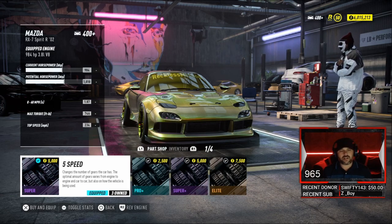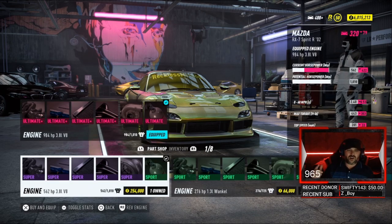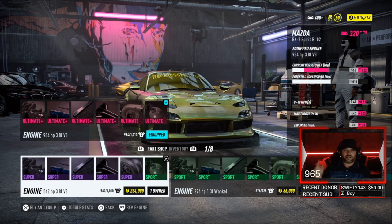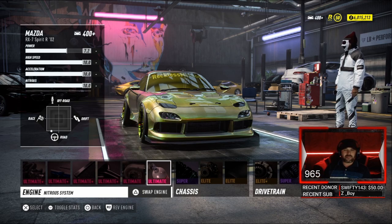All right, let's jump into the motor. We are using the 3.8 liter V8 in this thing, pushing 984 horsepower. That's the Mazda build right there.